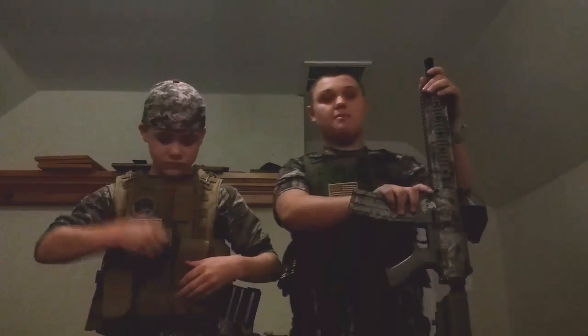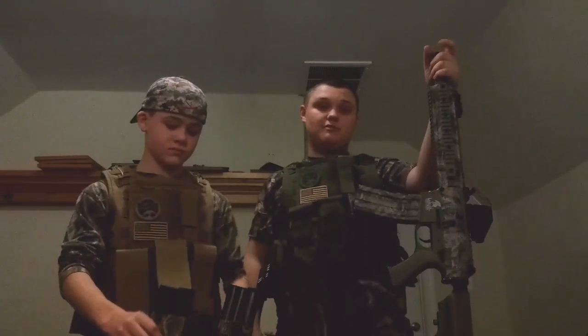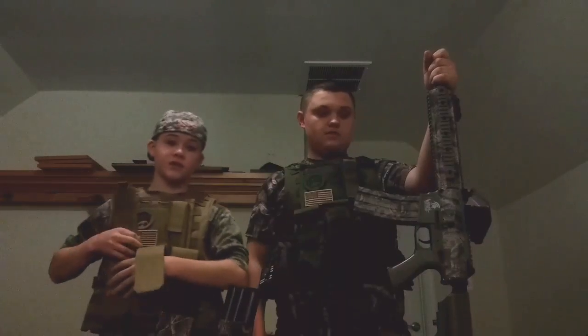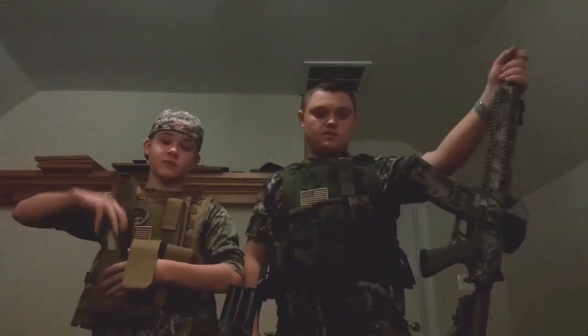I barely even turned my hop-up very much — I only made maybe one click. These guns have an excellent amount of range, you guys. I mean, it's pretty spectacular.